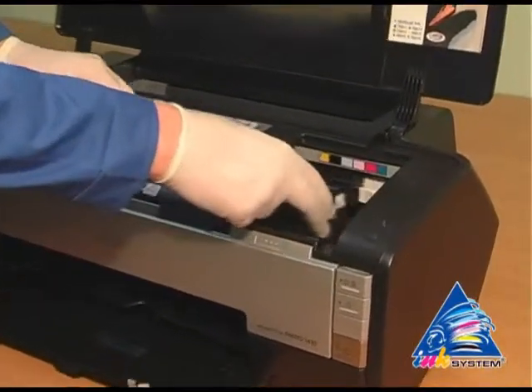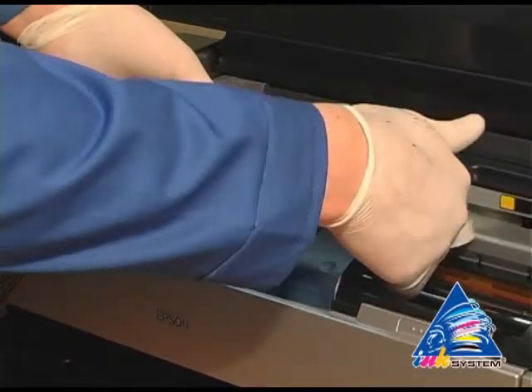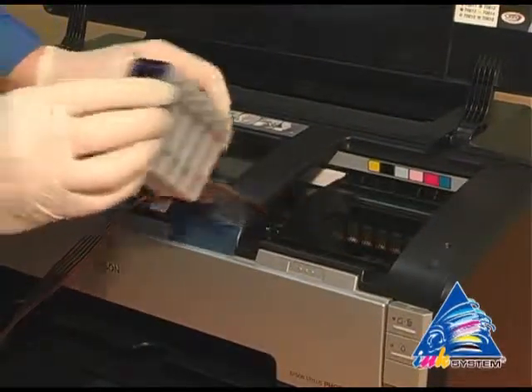Move the carriage to the extreme left position. Put the cartridges into the printer in the way shown, then move the carriage to the starting position.